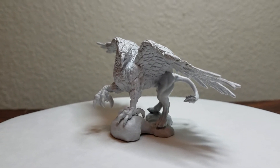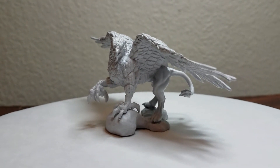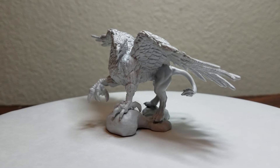A new miniature shop opened over in our local shopping center, Eastland. And they are selling these little beauties for only $3.99 each. Very nice. And Mom got me a couple halfling rogues and a wizard.